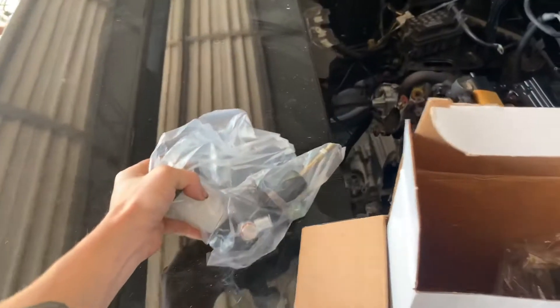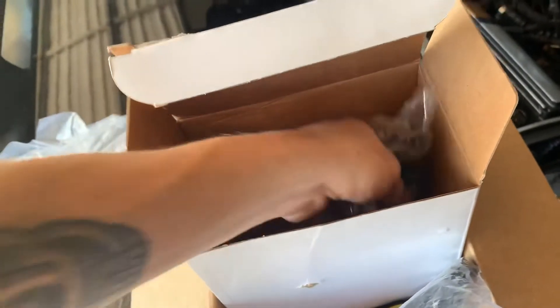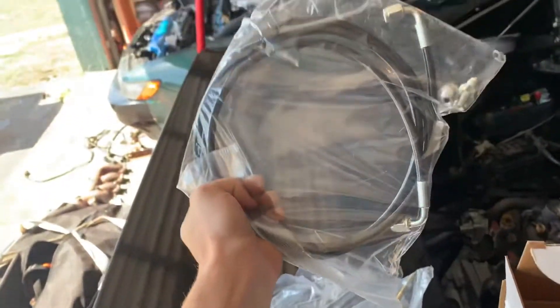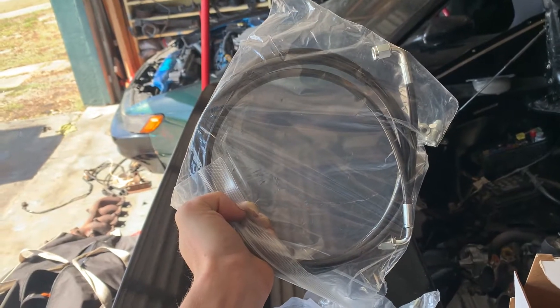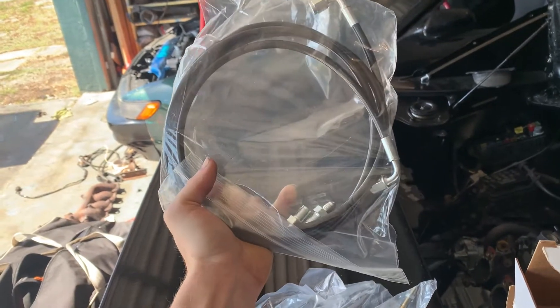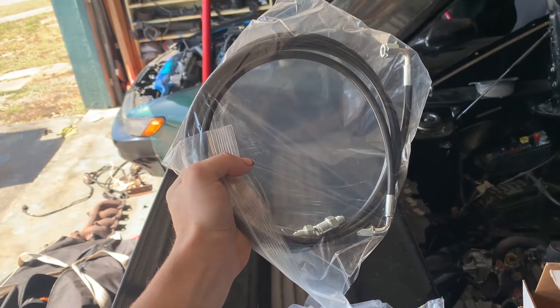So I got a clutch master cylinder, brand new — those are actually pretty inexpensive, like $17 or $18. I got a slave cylinder. Then I got a soft clutch line because the hard line is really hard to put in, bends in weird shapes, and mine was all messed up — I would have had to re-tap it and put on new fittings. So I just went with the SW20 line which is just about the same length.